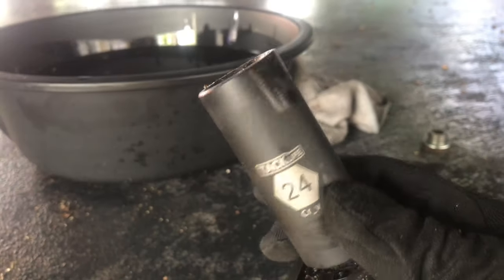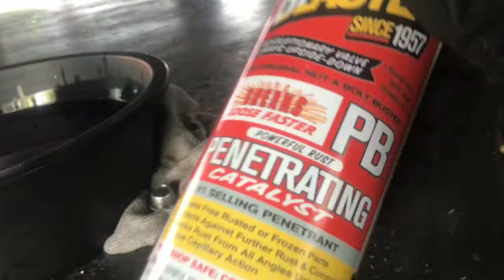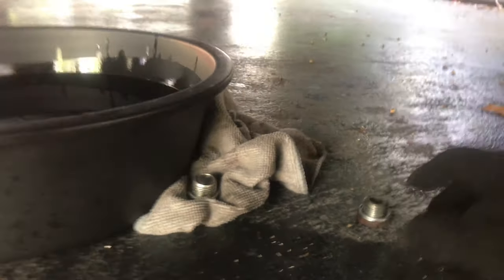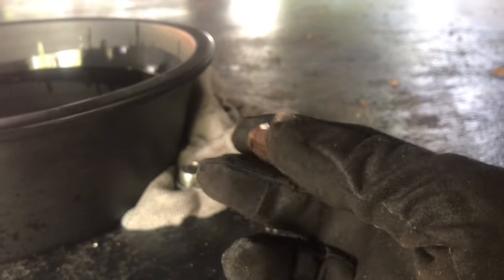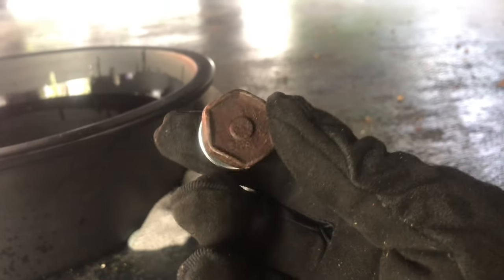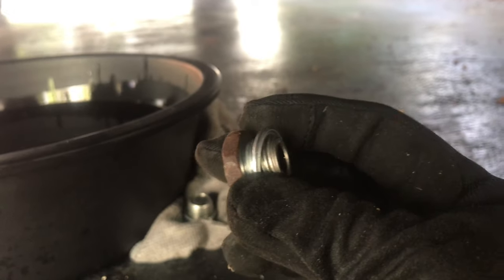Let's climb under here. You need a 24-millimeter socket — this is a half-inch drive. What I did was zap both bolts with a little squirt of PB Blaster just to make sure they would come off. This is the fill plug. I do that first — like everyone says, you want to make sure you can get the fill plug off. If you can't and you go ahead and drain first, you're going to have trouble. Make sure you get the fill plug off. It was not hard, even though mine's a bit rusted.